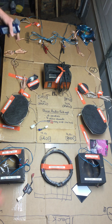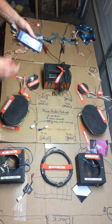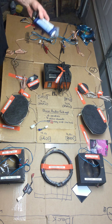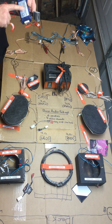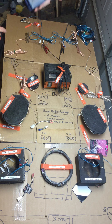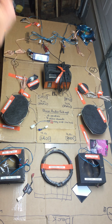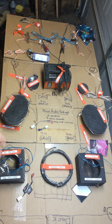A line output converter takes speaker-level inputs and turns them into RCAs. Why wouldn't everybody just do that? Because it's messy and labor intensive. You've got to cut the factory speaker wires, run new wire back to your LOC, and run new wire from the amp back up to where you cut. On top of that, the line output converter has a really high resistance — the head unit will see that, think the speaker wires are cut or shorted, and cut all the sound. To hide that from the head unit, you've got to wire in a resistor on each channel, so if you're running all four channels into the LOC you need four resistors. It's all messy and terrible and labor intensive.